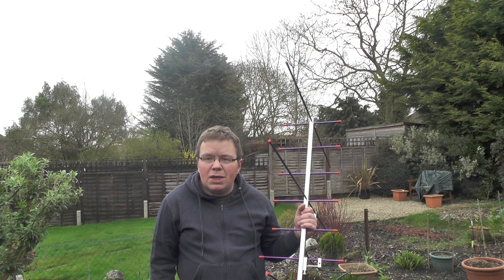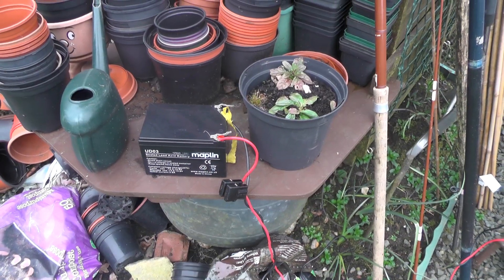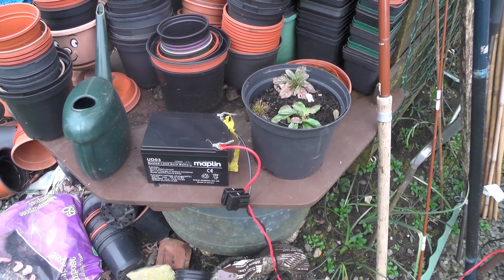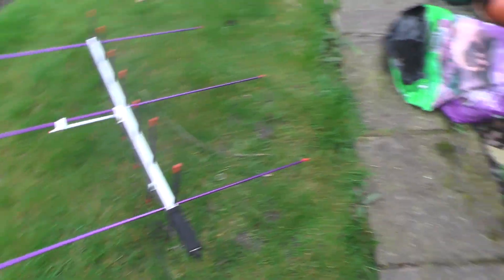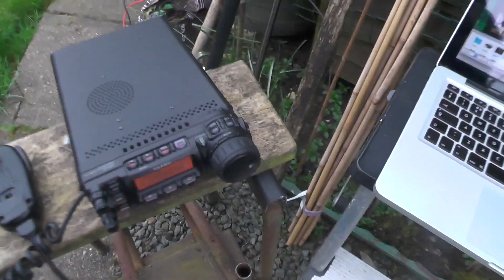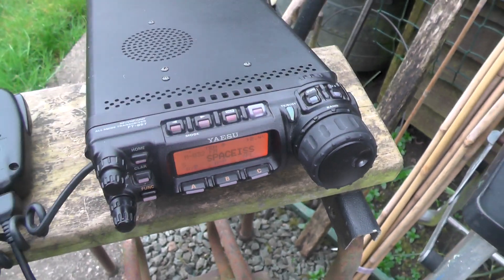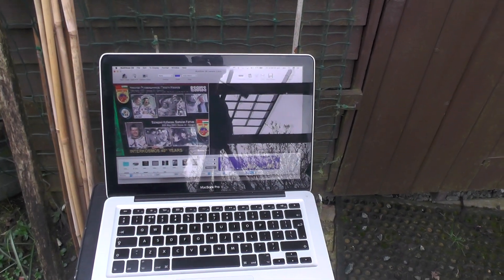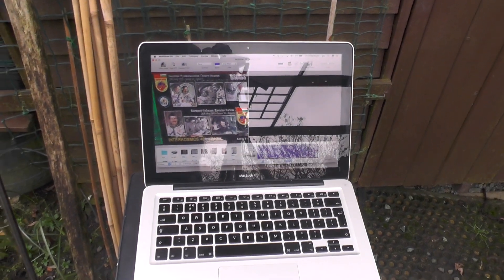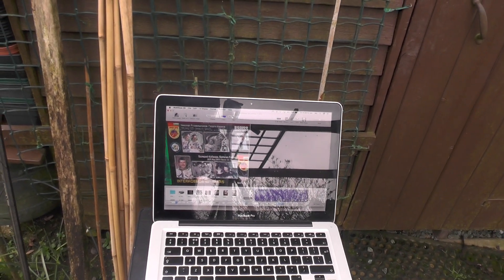We're using the battery — if we used the power supply you could get mains interference, so we avoid that. Over here we have the Arrow 2 antenna, and here we have the Yaesu FT-857 radio, currently sitting on 145.800 — or 'Space ISS' as I've called it in the CHIRP software. We've got a Macintosh running a program called MultiScan 3B, and we're using ScreenFlick to do a screen recording.